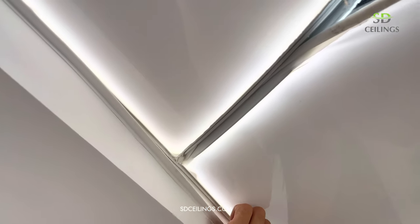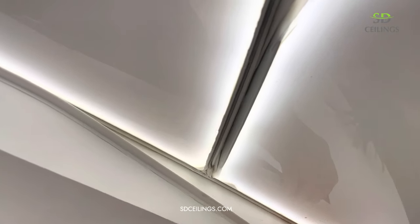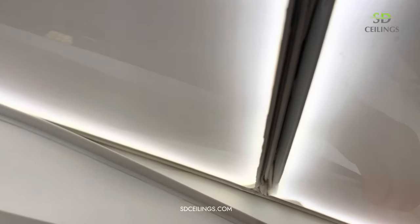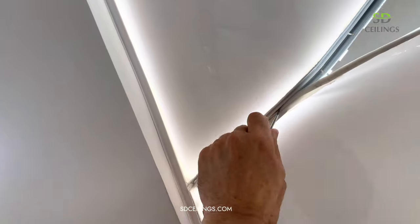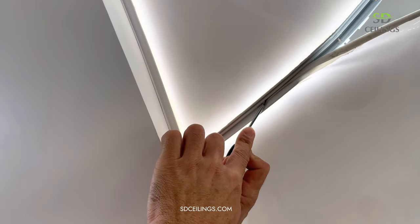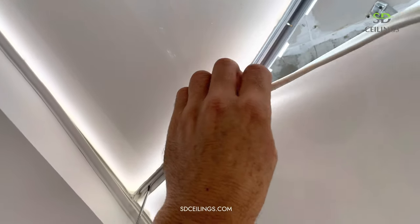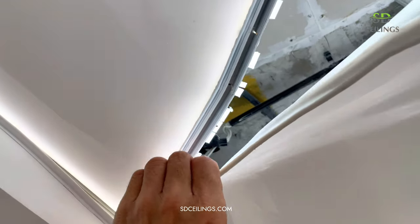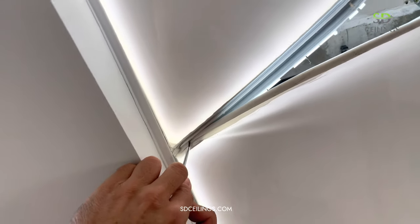We take out the mounting rubber, thus we get access to the stretch ceiling. Then with careful movements we remove the stretch ceiling from the inserts. It would be enough to open up a little space for cleaning, but we want to find out the extent of the flood damage and eliminate it, though this work will not be shown on the video as it does not relate to the topic.